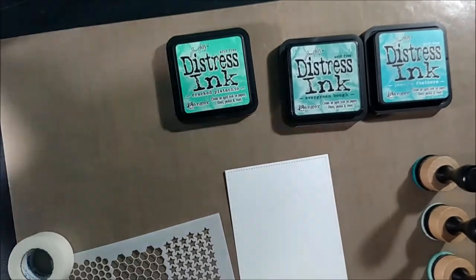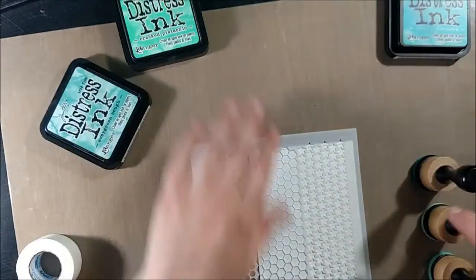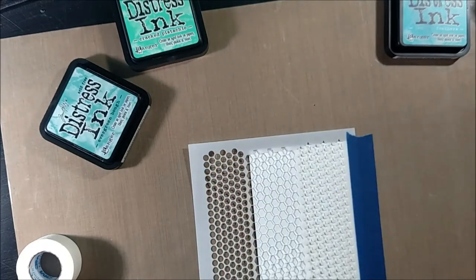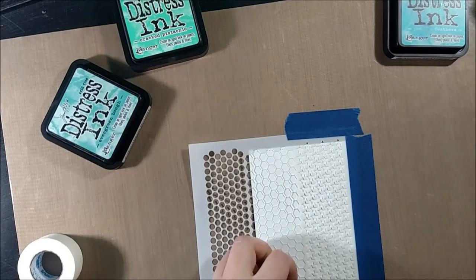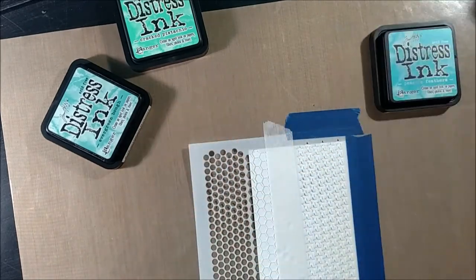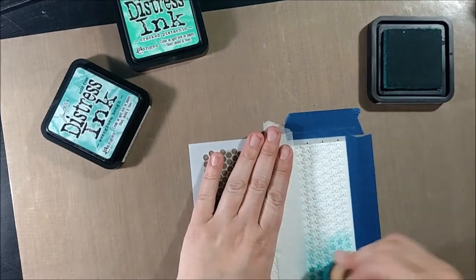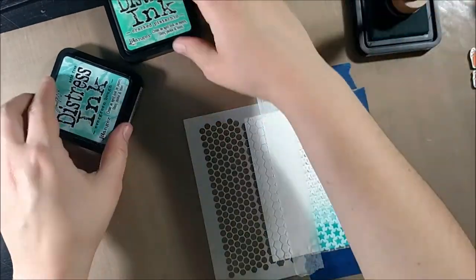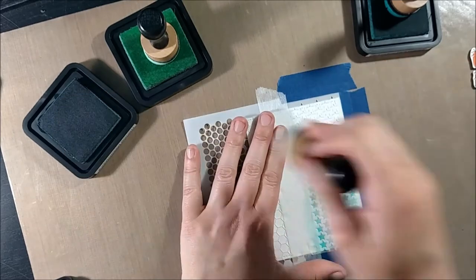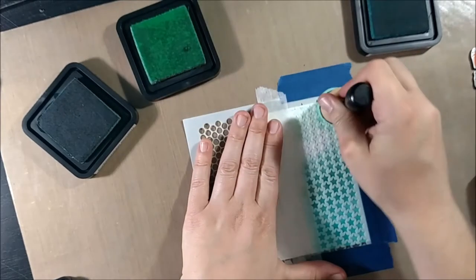I'm going to do some stenciling with distress inks. I first taped down my stitched rectangle panel to my Ranger craft sheet, then layered the stencil on top and used painters tape to tape the stencil down. I'm also using some micropore tape specifically in the areas where the tape will be touching the paper, because micropore tape doesn't rip the paper as much as painters tape in my experience.